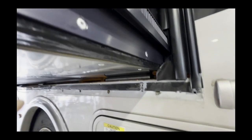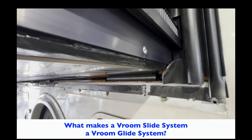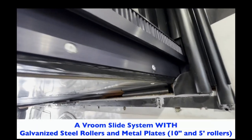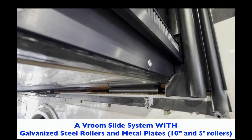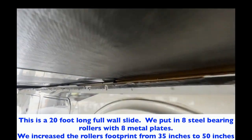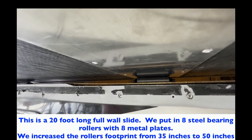I wanted to get a video showing the rollers we put in here. On this unit, we installed the Vroom Glide system in combination with galvanized steel bearing rollers. We put two ten-inch rollers in here on both ends, followed by a series of five-inch rollers that go underneath as well.